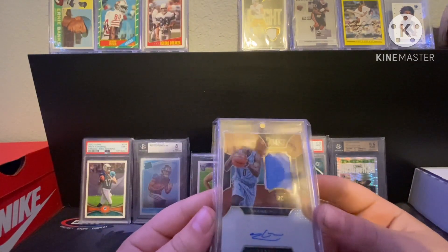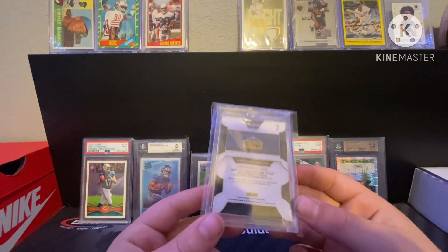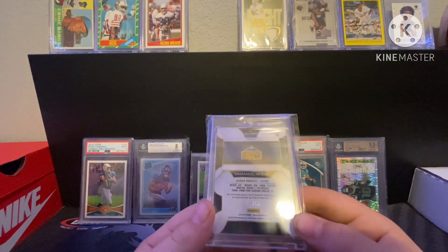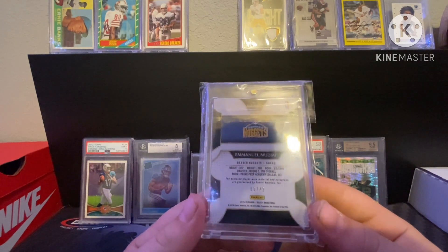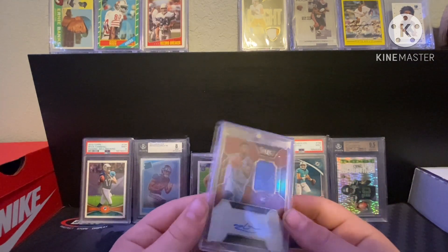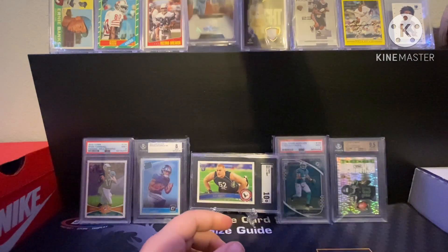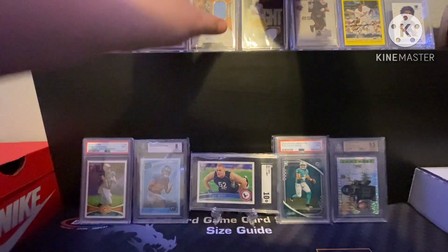Then we have an Emmanuel Mudia — not quite sure how to pronounce the name — numbered 6/49 RPA. Not the greatest auto in the world, but it is a player-worn material so not the worst. I actually got this in a pull box off Whatnot, so for like five bucks entry, definitely not too bad.